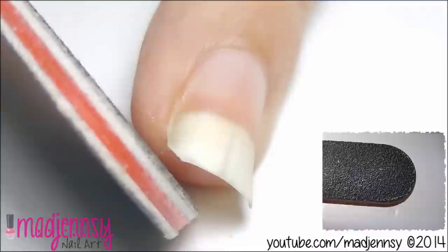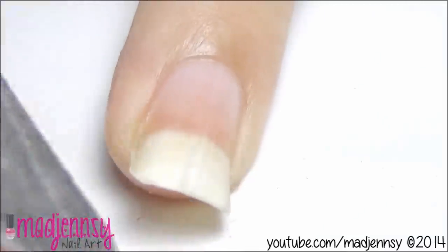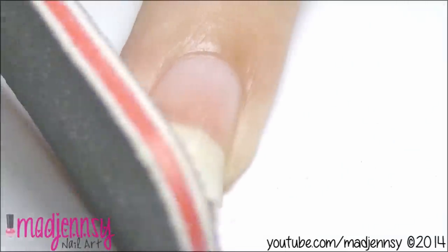Try to be gentle and go softly, and keep filing.